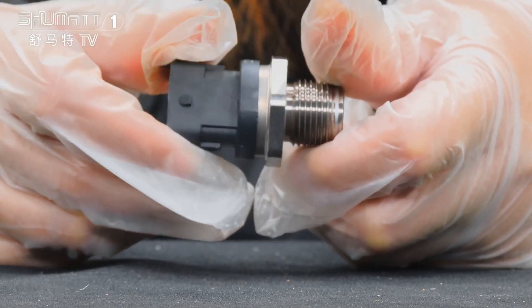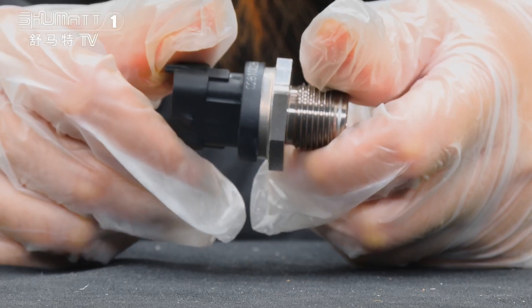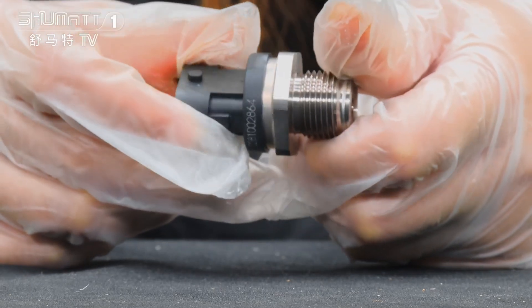Except for good after-sales service, Shumatt also conducts product tests including pressure, seasoning, temperature, and pressure tests.